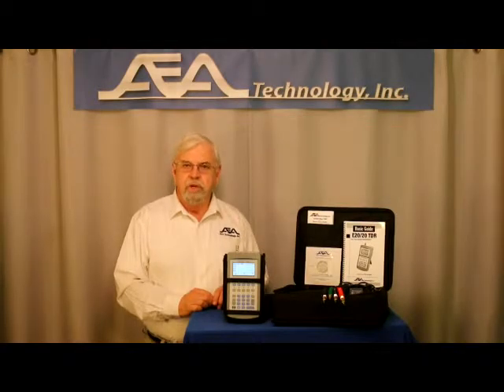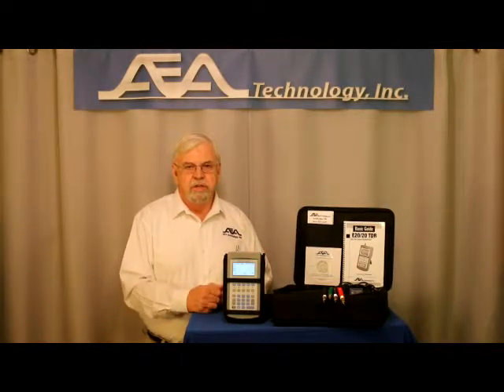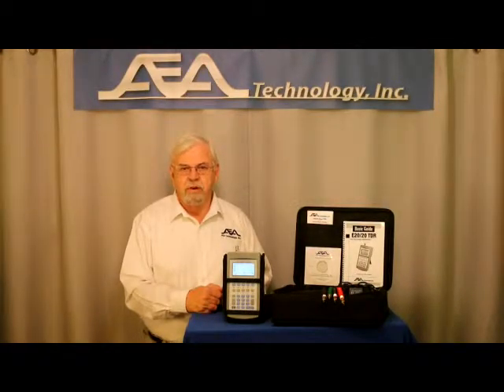Our four standard E2020 TDR models come complete with soft carrying case, belt case, model-specific test leads and adapters, AC charger, DC charger, laminated quick start guide, basic guide, and a CD with a full operator's manual, training presentations, and eTDR PC vision software for uploading, saving, printing or emailing traces and building custom cable lists.